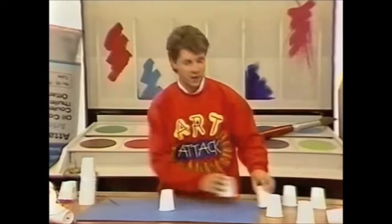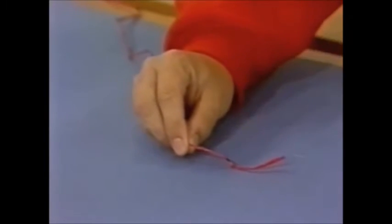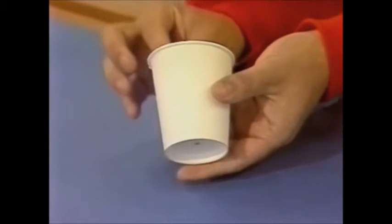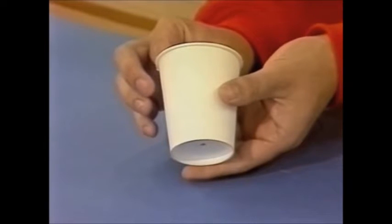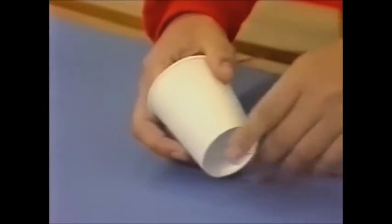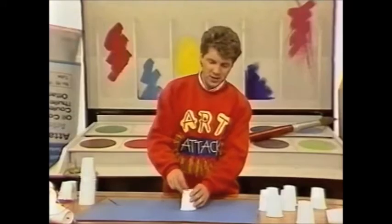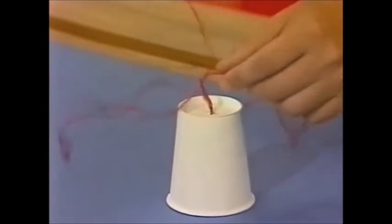That makes a perfect hole for threading some string through. Take a piece of string and make a knot at the end — it needs to be a nice long piece. Then start to thread it through your cups, into the cup and through the bottom like this. It can be a bit fiddly, so just bear with me. Pull it all the way through so you've got the knot on the inside.